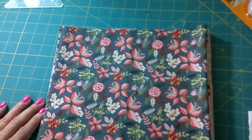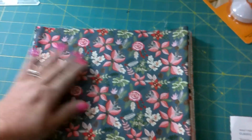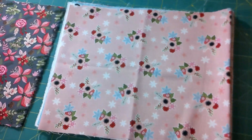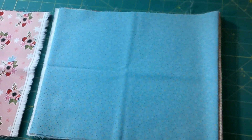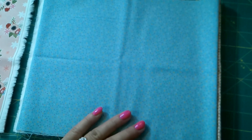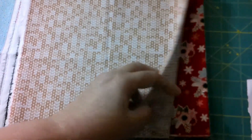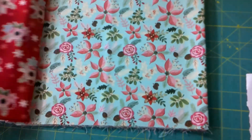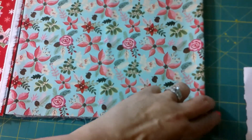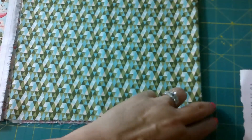This fabric line is called Snuggle Up Buttercup and it is by Poppy Cotton. Here's the first fabric — it's a gray base. This is a Christmas print, all of it, but they're not in the traditional reds and greens; it's more pinks and blues and grays. These are teeny tiny little speckles. This one looks like a cable knit sweater. This is what we saw in a previous box but it was pink — now it's red.